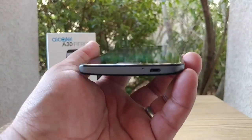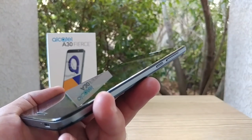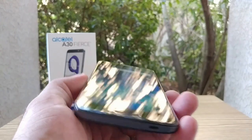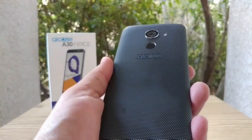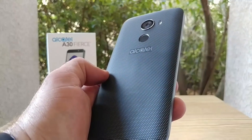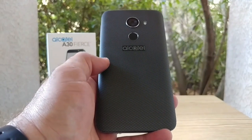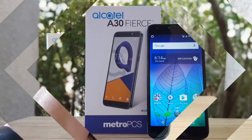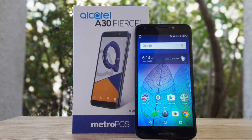That's pretty much it for the unboxing and hands-on. Hopefully you guys enjoyed this video — if you did, please hit that thumbs up button and subscribe to the channel for more future videos. Stay tuned for the full review of the Alcatel A30 Fierce for MetroPCS. You can get this for free with a port-over special, or it's on instant rebate for $80 right now. All right everybody, I'll talk to you on the next one. Bye!